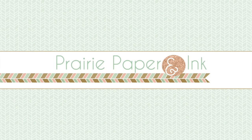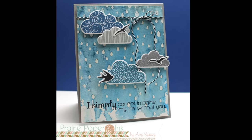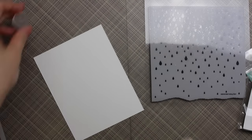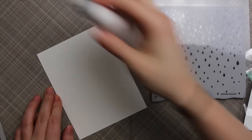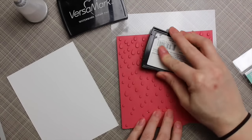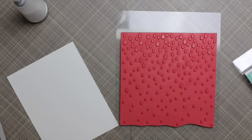Hello everyone, Amy here with Prairie Paper and Ink. I got some time to play with my Mijello Mission Gold watercolors and I had this whole scene created in my head. I started with some Canson Montval watercolor paper that I had cut down to four and a quarter by five and a half, and I coated it with my anti-static powder tool to start out.